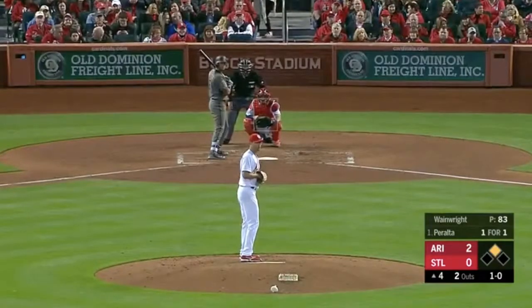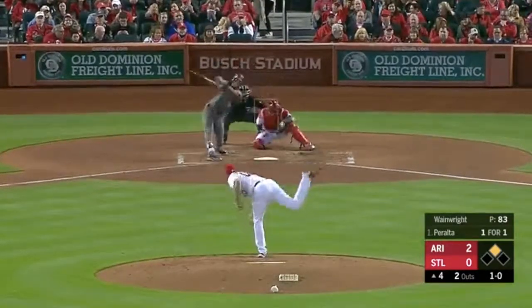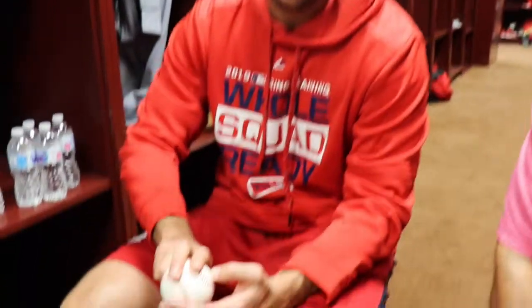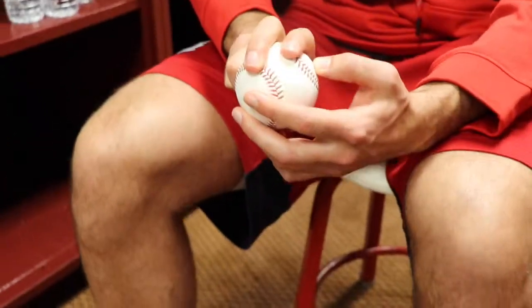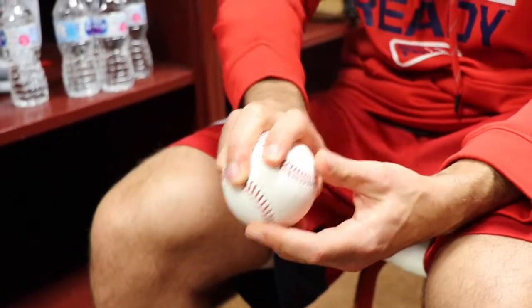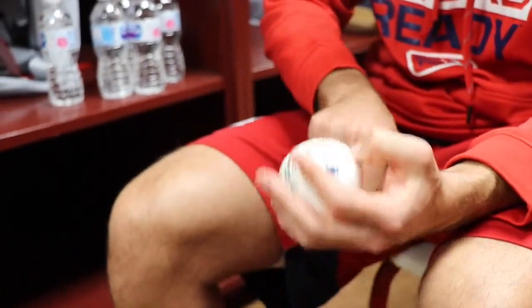You get more consistent and maybe a little bit more movement. All the best sinkerballers in the game over the years have thrown the one-seamer. Derek Lowe throws the one-seamer, Brandon Webb throws the one-seamer, Aaron Cook throws the one-seamer — they all throw it right here. So you still get the seams on each of your fingers so you can pull on something, but as you throw it, you get that good one-seam action.